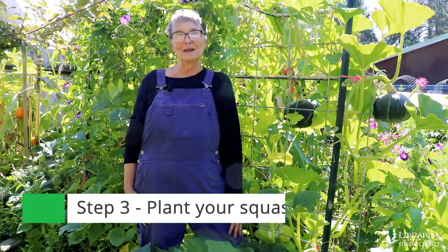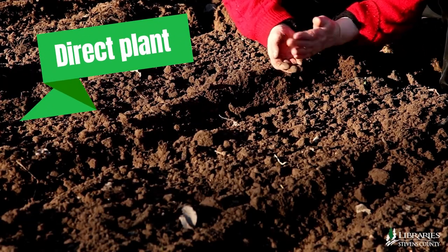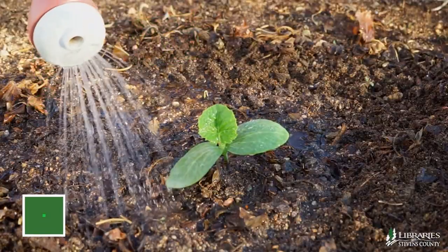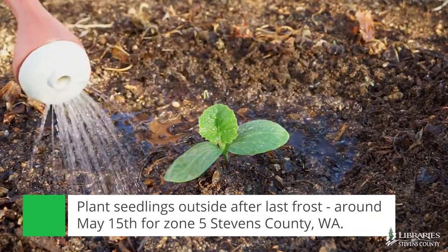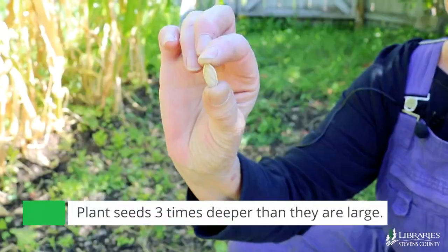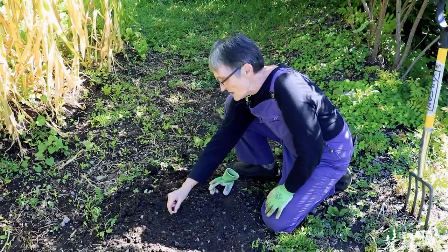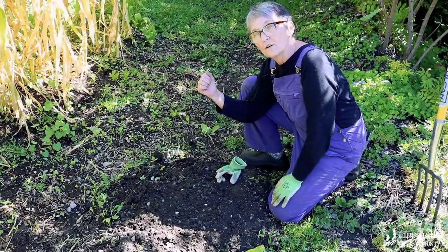You have two choices when planting winter squash. You can either plant it directly where you want it to grow, or you can do what I do, which is start it indoors between April 1st and April 15th, and then set the plants out after the last frost, which is usually around May 15th in our area. Traditional wisdom says to plant your seeds about three times deeper than they are large, and seed packets will tell you to plant hills of squash — three to five seeds in a hill.